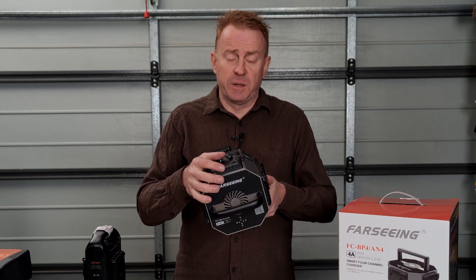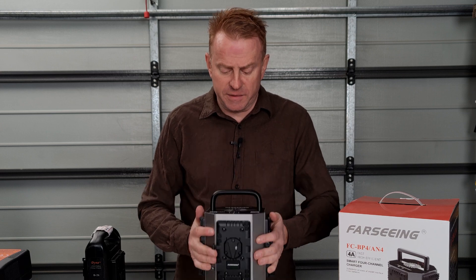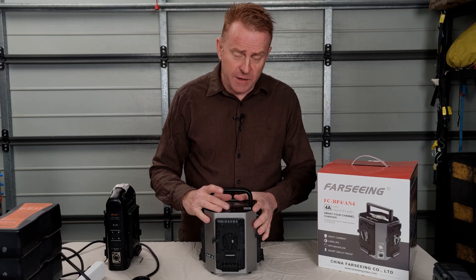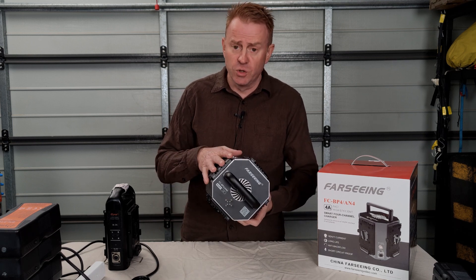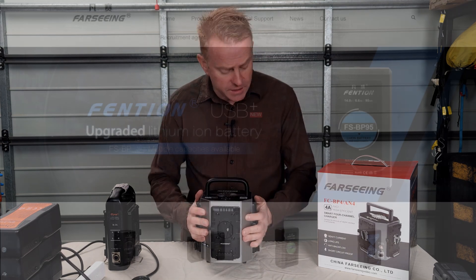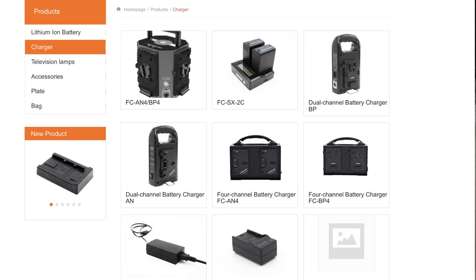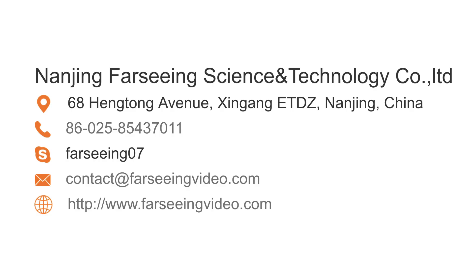Apart from the loud cooling fan, everything else about this charger I really like. The build quality is sensational. Now if you want to buy one, they're incredibly hard to find online — if you Google them nothing comes up. Your best bet is to go to the manufacturer's website at www.farseeingvideo.com, and if you want to order anything get in touch with them via email at contact@farseeingvideo.com.